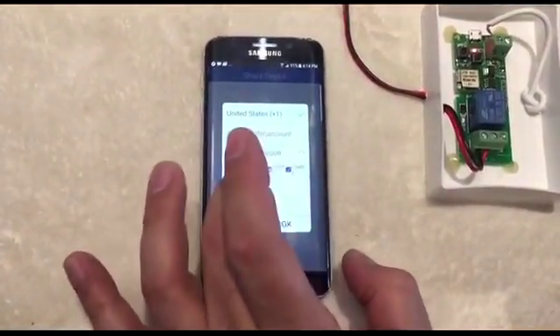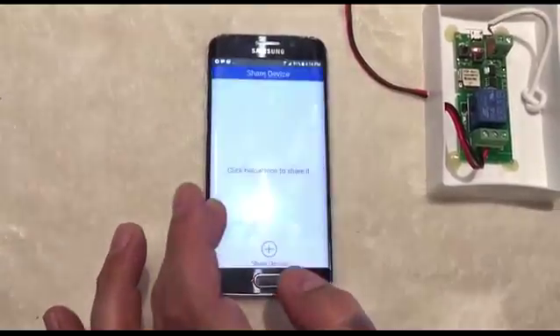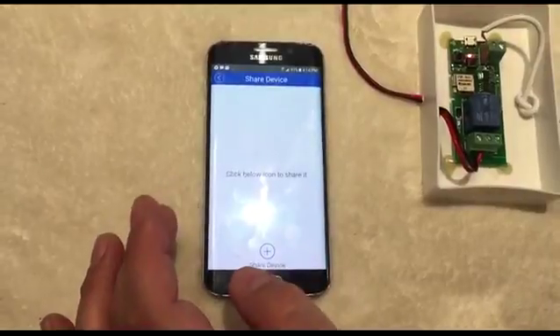You can enable or set authorization for any user, then send. In this demo, the share was cancelled.